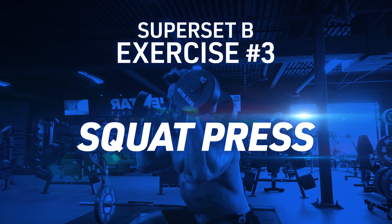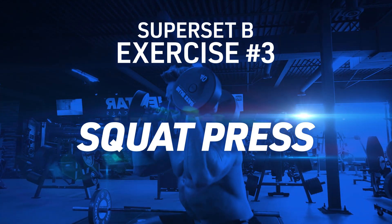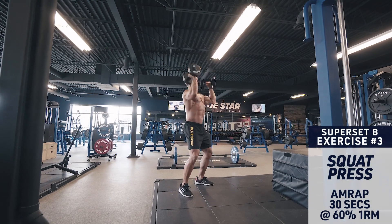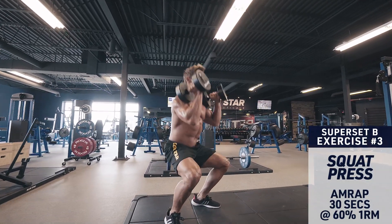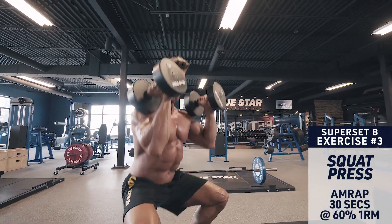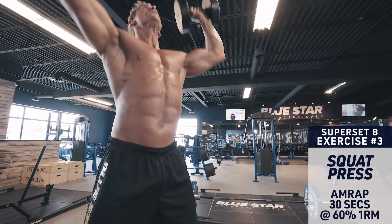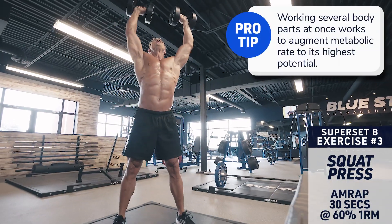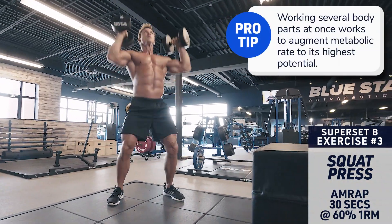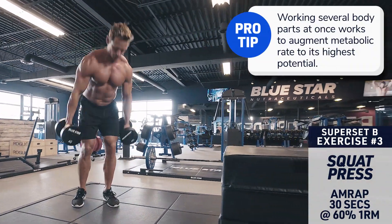Superset B, exercise three: squat press. Hold a dumbbell in each hand at your shoulders. Brace the core, keep your knees out and perform a full-depth squat, going as deep as you can, maintaining proper form. Then explode up through the heels and drive the dumbbells into an overhead press, lowering under control and then repeat.